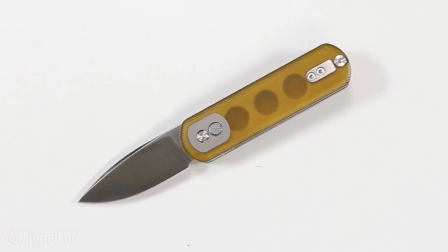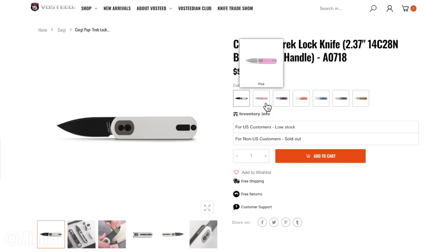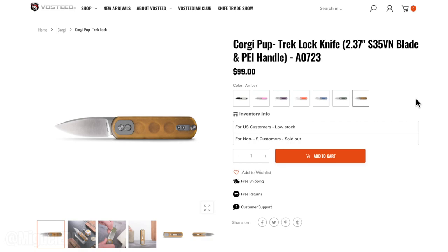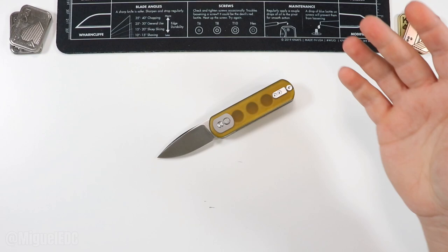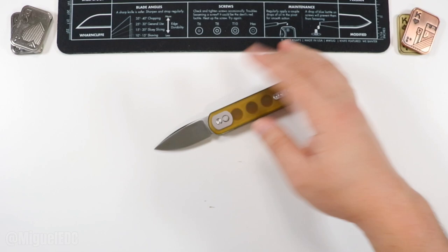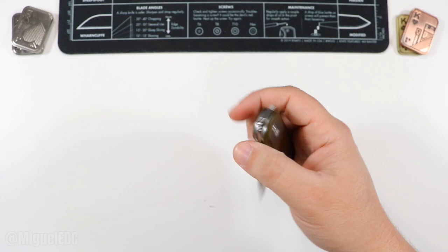The second I show this to my wife she's going to love it and want to snatch it away from me. Vosteed just released a bunch of different colors — some are February-themed with hearts and pink — which I can see being very popular for men as a secondary elegant carry, but also for women. My wife likes carrying smaller knives, and the fact that it comes in a plethora of colors makes this pretty appealing. Definitely check the link below.